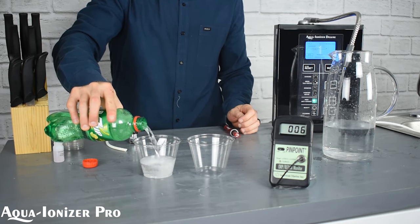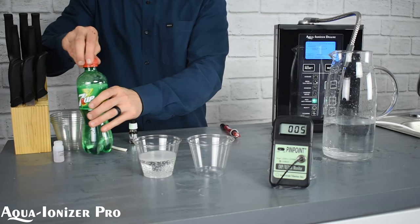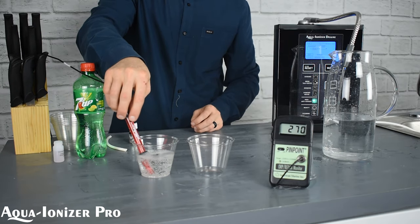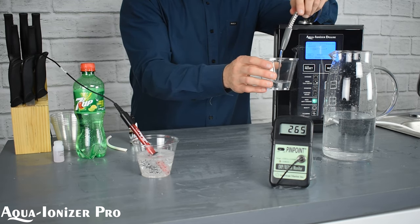The meter we have next to it is our Pinpoint ORP meter. It will read the antioxidant profiles of the liquid. Let's insert it here. It immediately jumps up to a positive number — we're looking at about 265, 264, 266 right now.